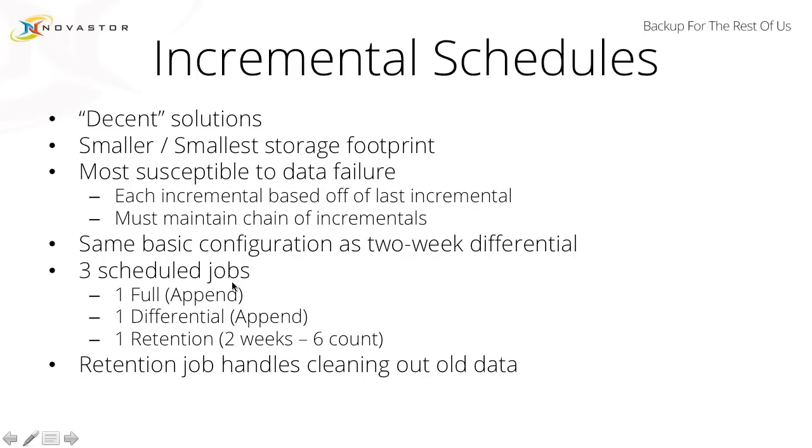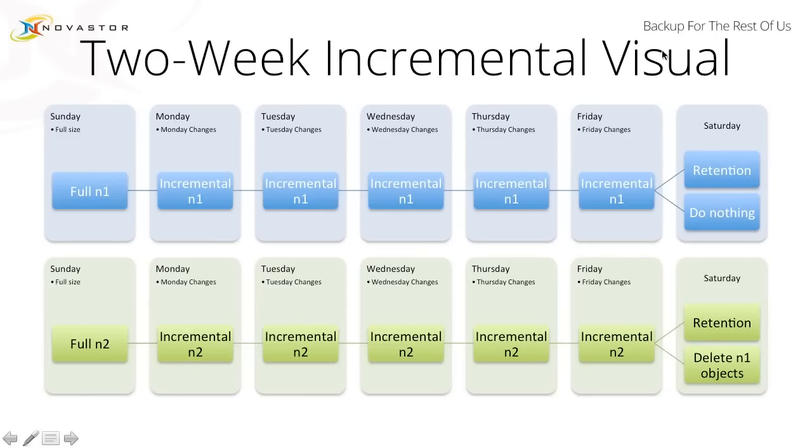You can even change the full to overwrite for even more storage consideration. The retention job will handle cleaning out the old data. With this configuration, Monday changes and Tuesday changes mean you're not getting all the data all the way back. That does introduce a layer of data insecurity. And if you were to have the full set to overwrite, you would actually only ever have one copy of this full and then a bunch of small chunks and segments.